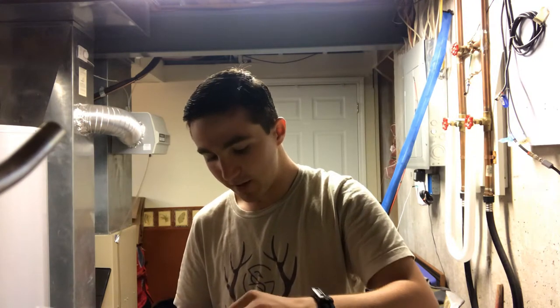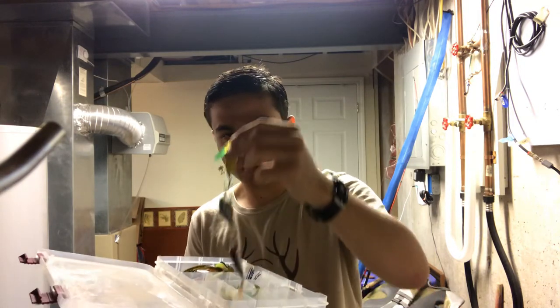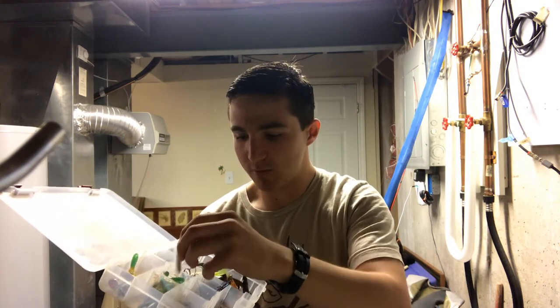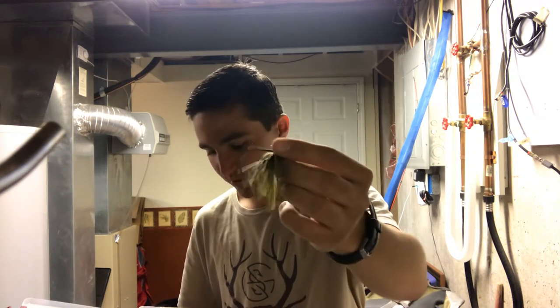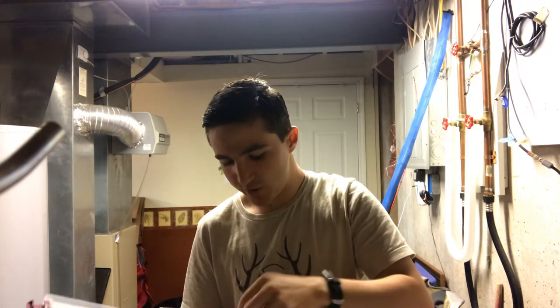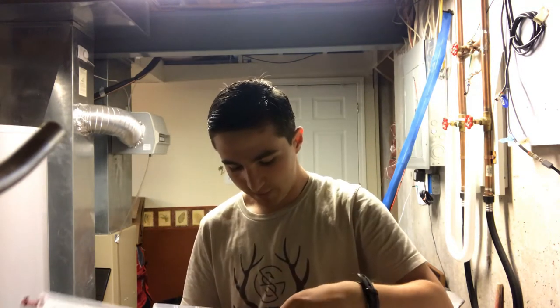Got a couple different crankbaits in here — another popper, a little squarebill, and a lipless crankbait in case there's a bigger fish lurking around. More jig heads for crappie and smaller bass, grubs and different smaller soft plastics. I've got a few jigs in here — something I don't fish as much but probably should in creeks: little tiny jigs, 3/16 ounce, with a little bitty trailer on it. One of my favorite colors in creeks is watermelon red or green pumpkin. I also have a new little purple and black jig I just picked up, and a couple spinnerbaits and spinners.